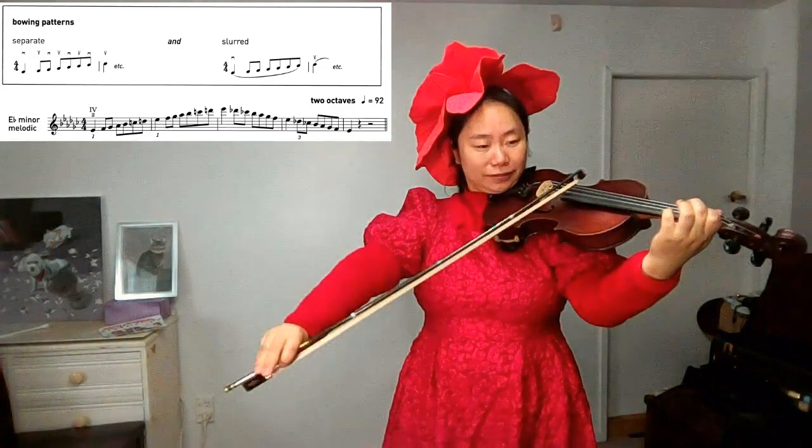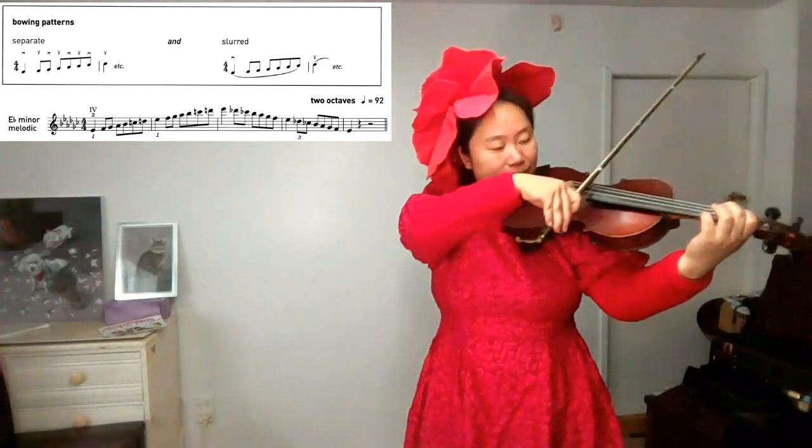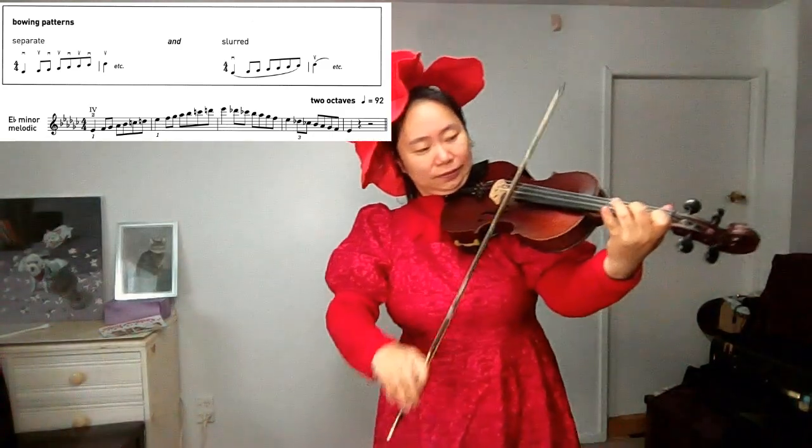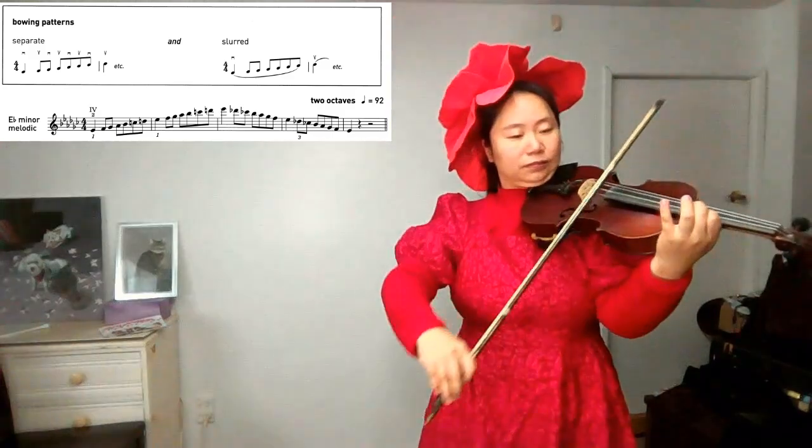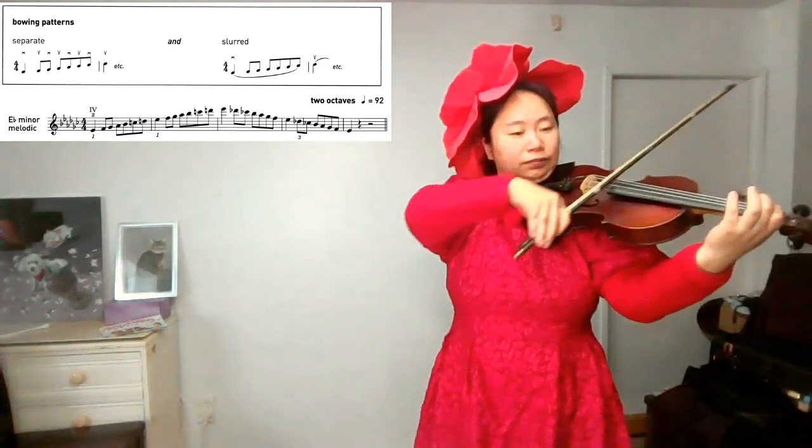Now we will join the notes octave by octave. Find E-flat. The third note, G-flat. Now we will play E-flat minor, melodic minor in two octaves.